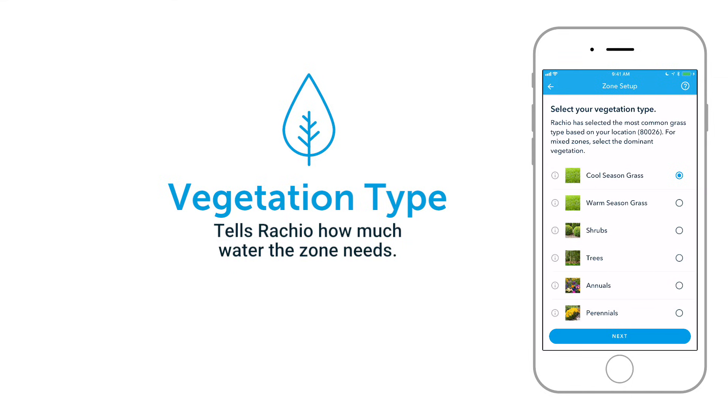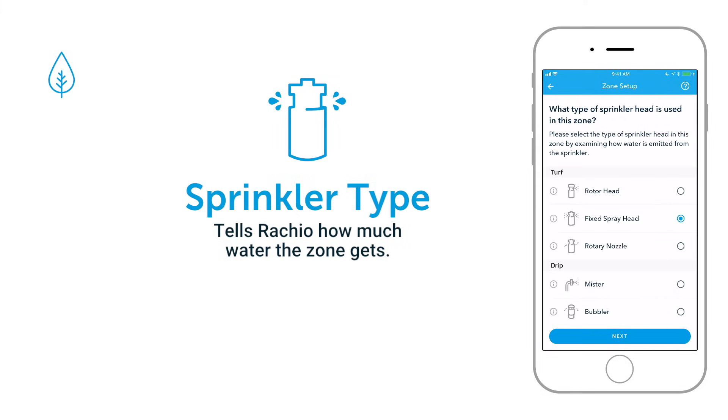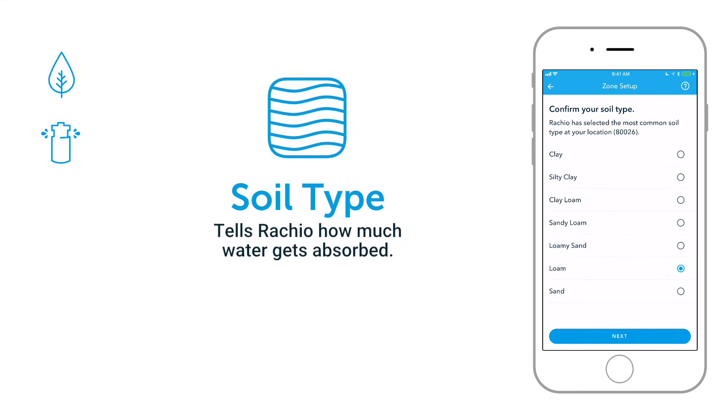Vegetation type tells Rachio how much water the zone needs to stay healthy. Rachio will assume the zone is grass and select the most common type for your area, but be sure to change it if it's something else. The type of sprinkler heads helps Rachio know how much water the zone will get during each watering. Soil type tells Rachio how much water is available to the plant's roots between watering. The app will recommend the most common type for your location, but correct it if you have something different.